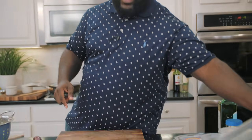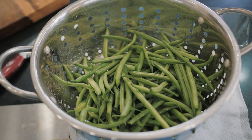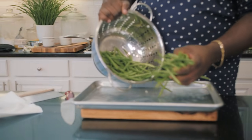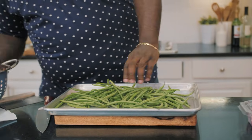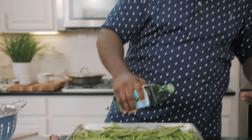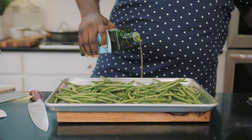First things first, I'm gonna put the green beans off into the oven. I am using fresh green beans for this, so I'm just gonna put them onto a sheet tray. They've been nice and rinsed. Let's really infuse them with lots of great flavor that's gonna help when they roast up. The first thing is I've got some extra virgin olive oil that I'm just gonna put onto the green beans.